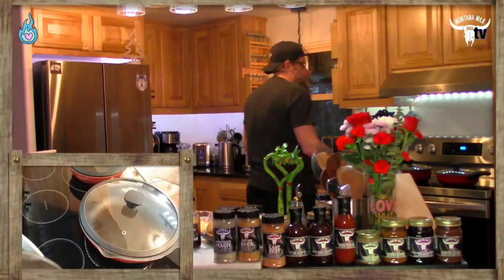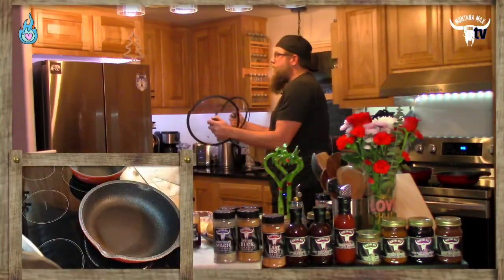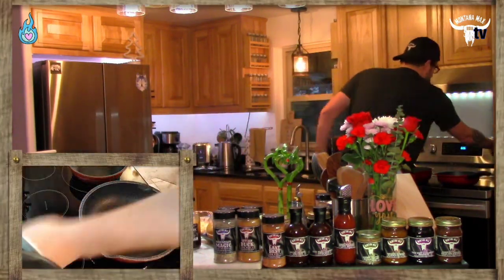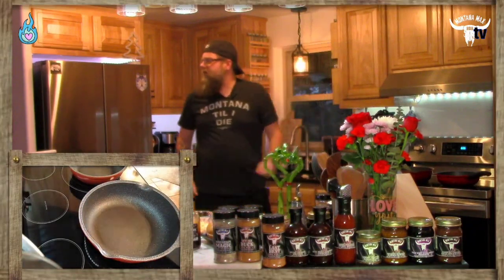Let's go ahead and get some heat on the pans and get ready to start cooking. We're going to go ahead and get heat on two pans rocking on the stove.